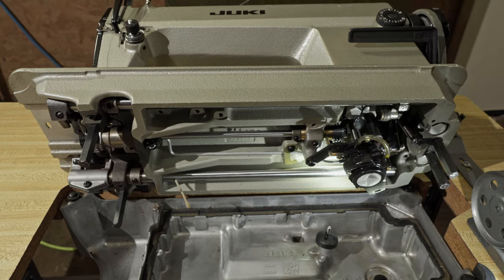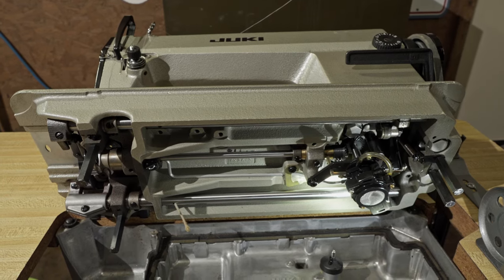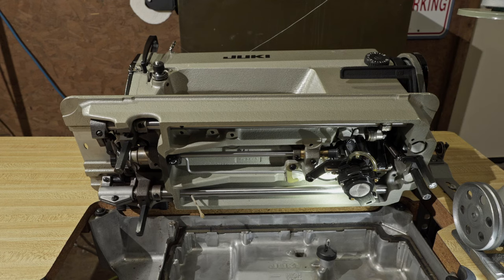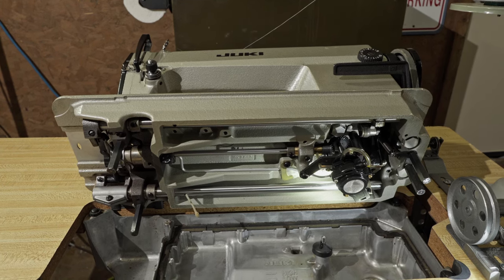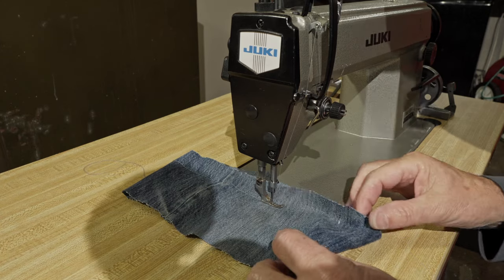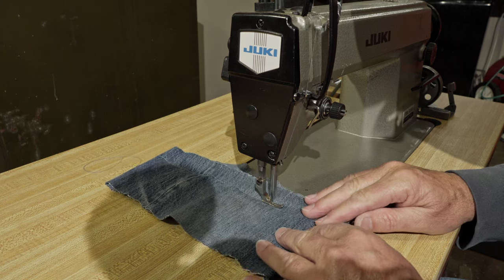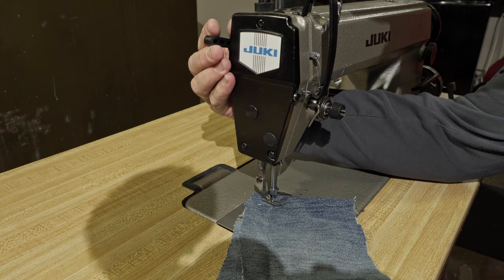I'm going to run a little bit of denim out here in the garage and show you how the clutch motor works. The clutch motors — I have a video on how to open those up and clean the clutch so they engage slowly. This is a 3450 RPM motor on this one, so it is going to be a little bit quicker than the 1750. This is my first time running this since I put it together. Cleaning that clutch motor makes a world of difference for having the ability to do it slowly.